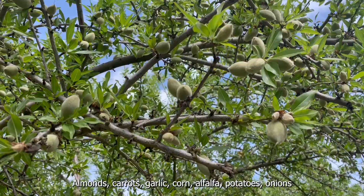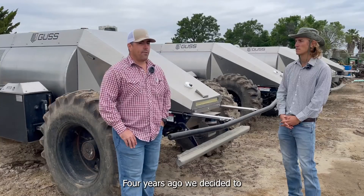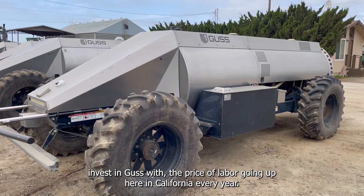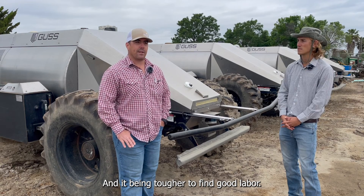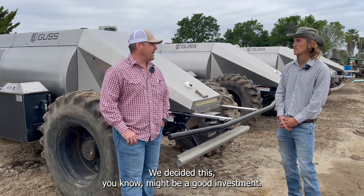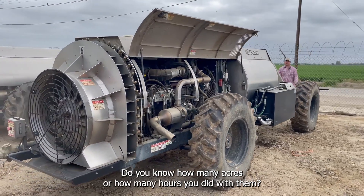When did you decide to invest in such technologies? Four years ago we decided to invest in the GUS sprayers. With the price of labor going up here in California every year, and it being tougher to find good labor, we decided this might be a good investment, and so we moved forward with it.